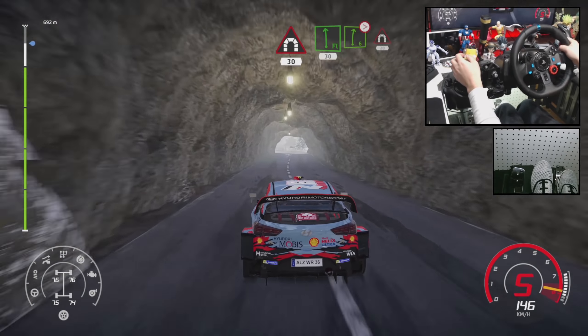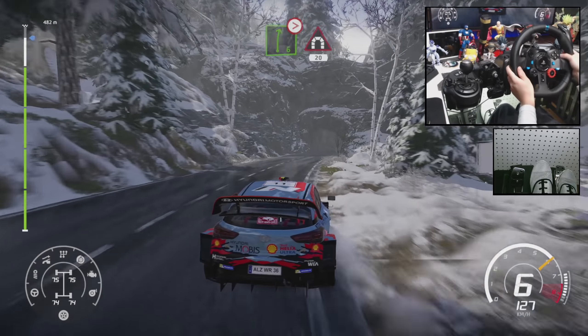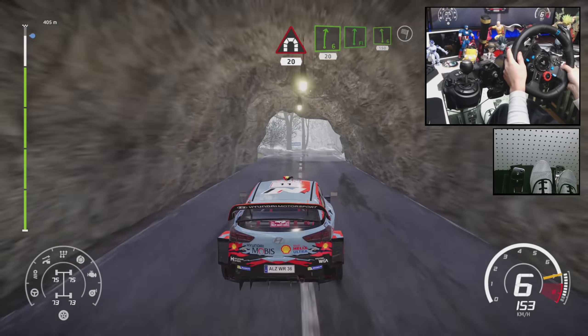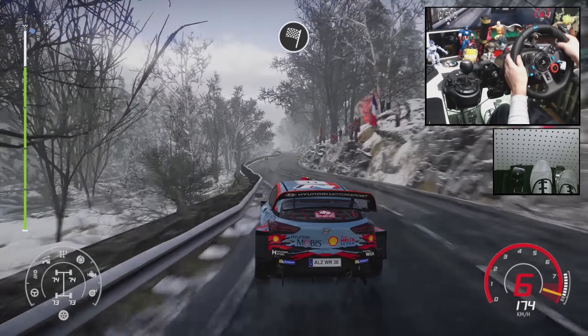Flat left, keep in, 30. And right 6, tightens 5, into tunnel, 20. Right 6, short, 20. Flat right, into left 6, narrows, 150 for finish. Thank you all.